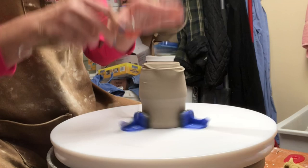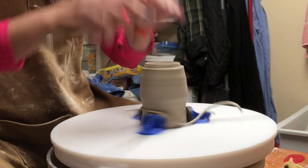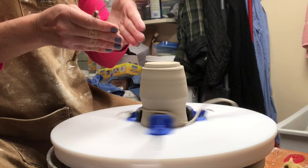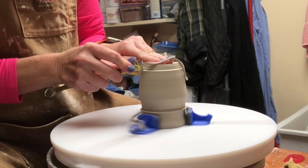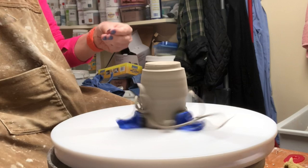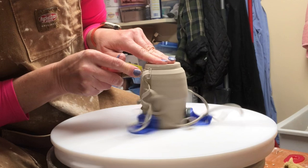I go straight down from the bottom where the outside of the foot is — I do not come in from the outside. The reason for cutting straight down from the bottom is that when I do the parallel cut on the inside, the foot will be even and not off. Here's the exterior cut.